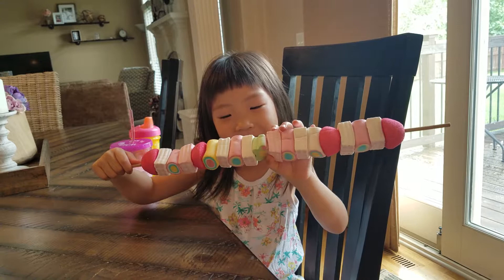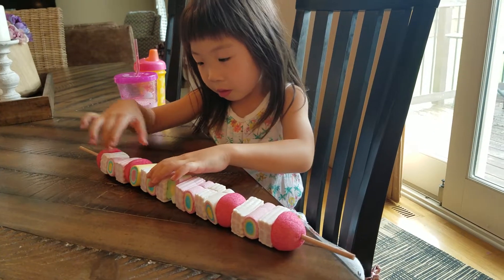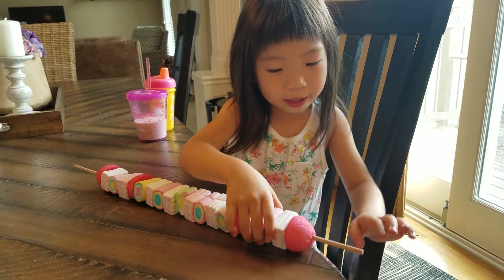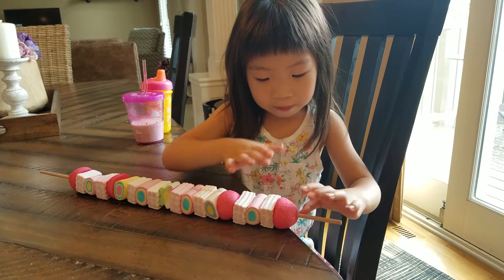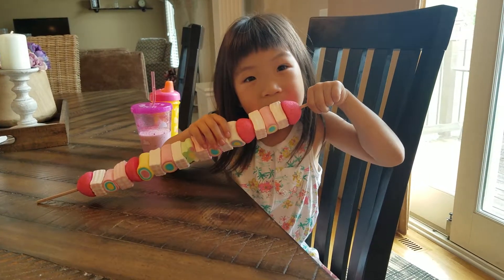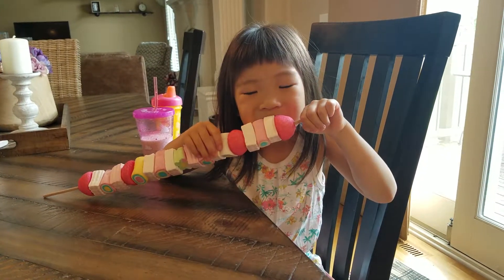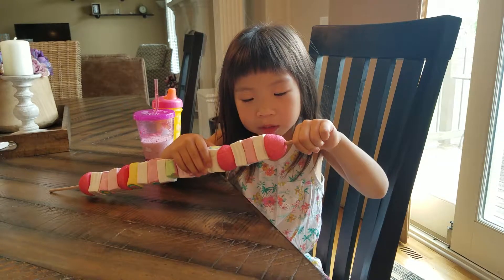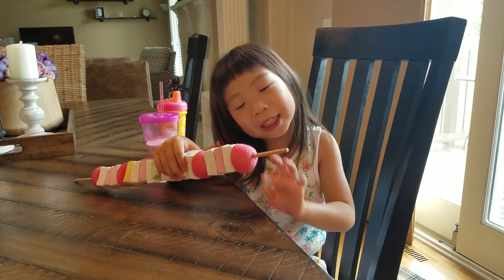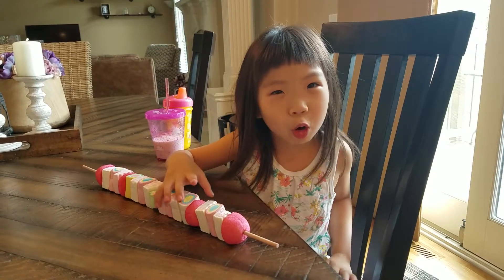I'm going to take it. I don't like this one up there. Oh, something's good. This part is yummy. And just like roasted.